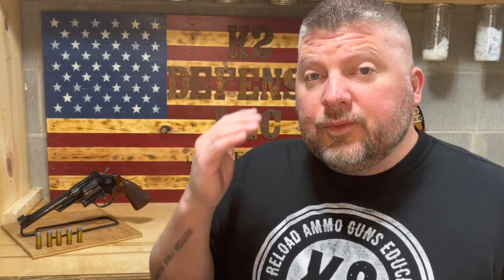Hey guys, I hope you enjoyed this video. Please make sure to like, subscribe, and hit the notification bell. You can also follow me on Rumble at K2 Defense. See you next time.